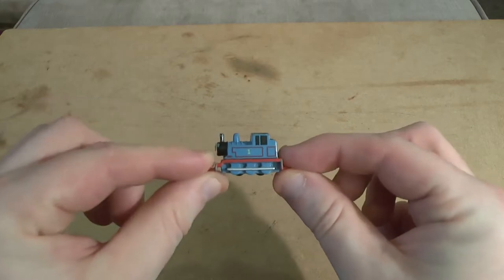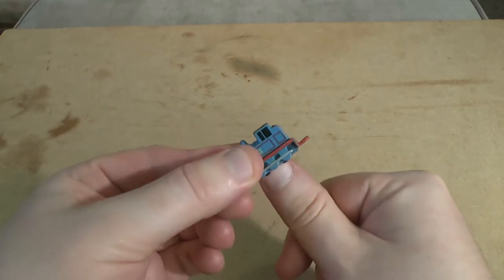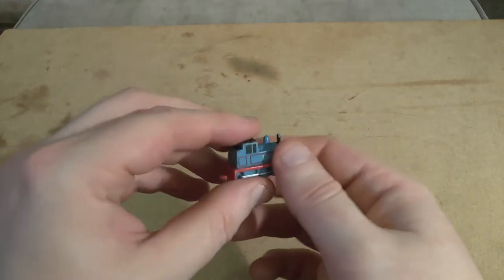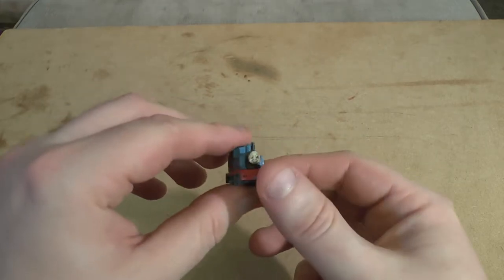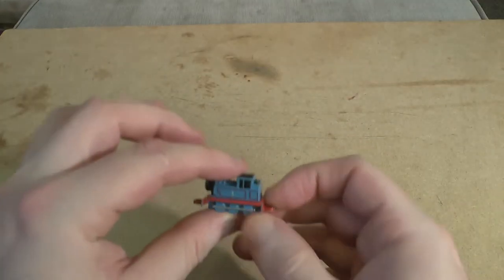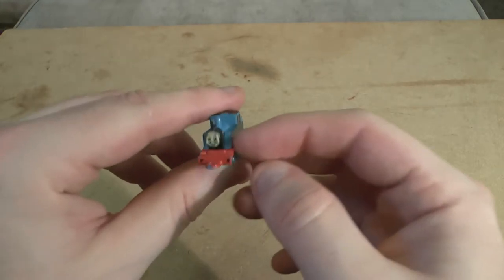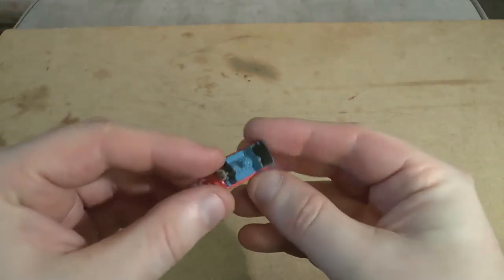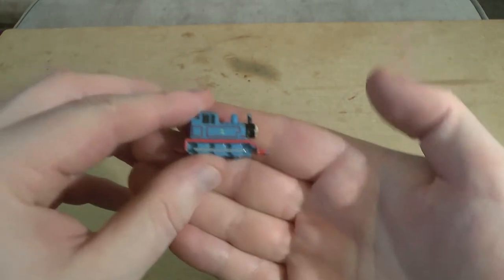Today is Sunday evening and I'm going to record some videos. We'll be looking at the Ertl miniature Thomas series. As you can see, this is barely bigger than my thumbnail. These are actually related to the Ertl series of toys and they came in sets. They did eventually come separately as key rings, but I never got them as key rings — I actually bought these in sets. This is of course Thomas, a little blue tank engine.